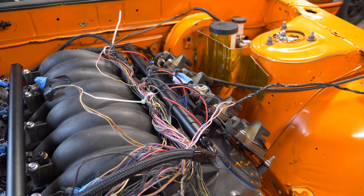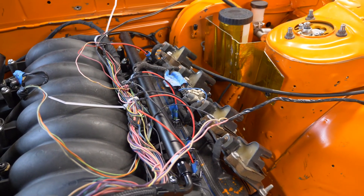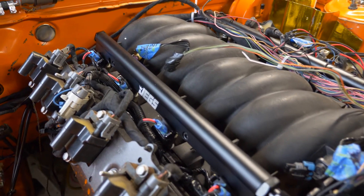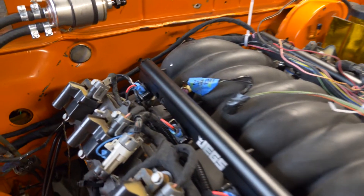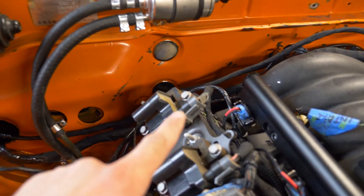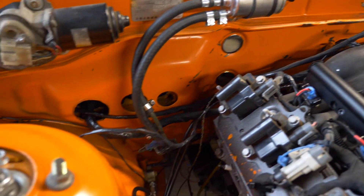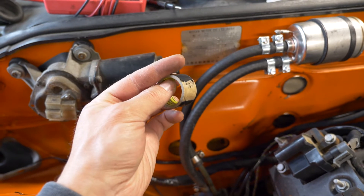Here's a quick update — essentially we went from looking like this to over here, which is a hell of a lot cleaner. We've got all the injector wires routed nicely, the loom all taped up and sorted, and it goes nicely along the intake manifold and down underneath to the other sensors. The pink power wires are all taken care of, routing through that loom right there and then through the firewall.